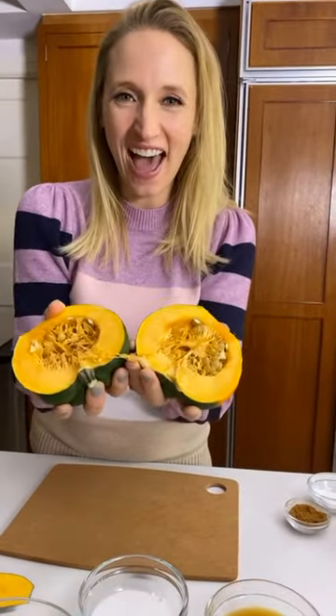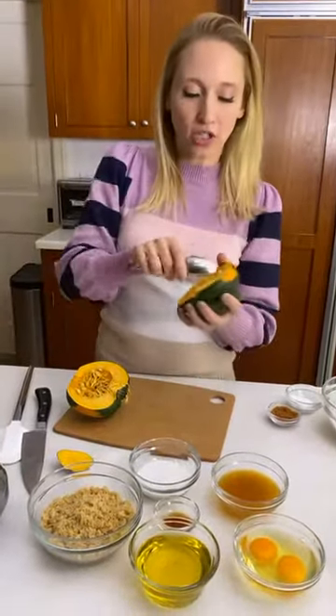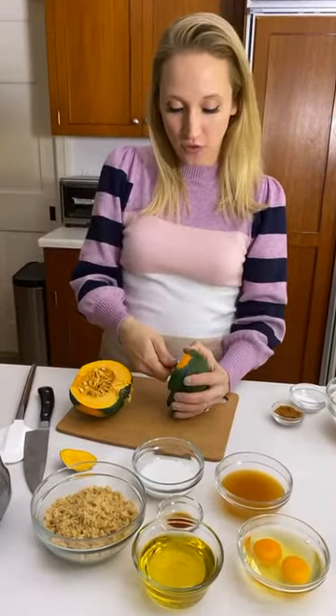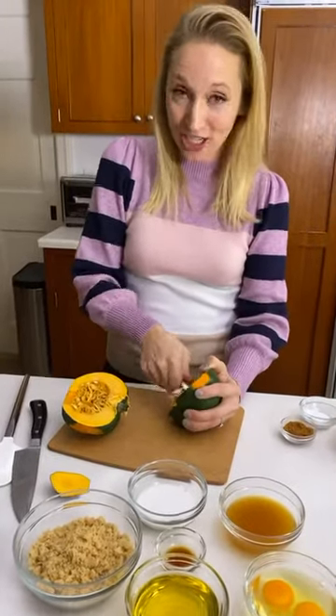I really feel like acorn squash is one of the easier winter squashes to cut. So if you're having an introduction to this world of winter squash, maybe start with this guy. Ta-da! You can serve this half, you can just roast it up. We're going to be doing something a little extra special with it today. Now I'm just going to scoop out these seeds just like a pumpkin - yes, you can also eat these seeds.